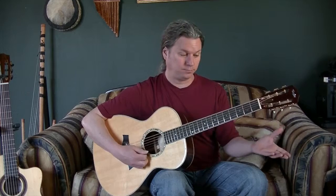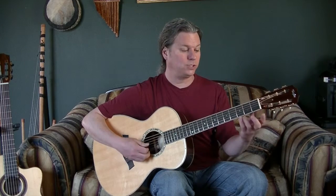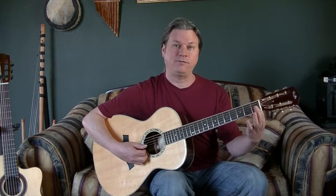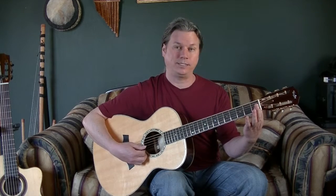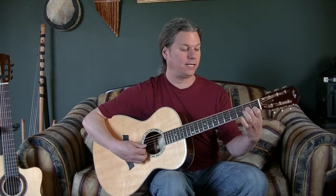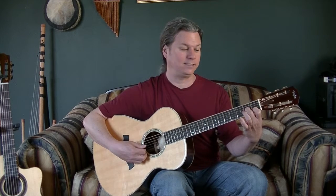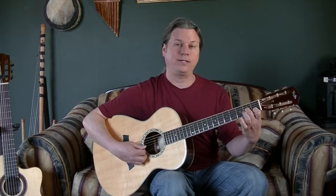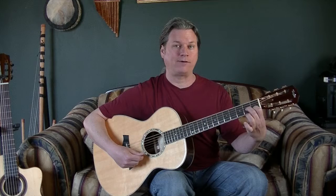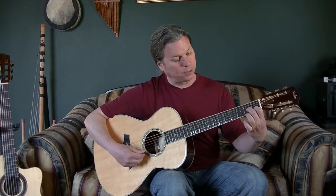Our first chord was E minor, the next chord was G — third finger, third fret. The next chord was C — first finger, first fret, second string. Then we added the second fret on string three to the C chord and made it an A minor chord.